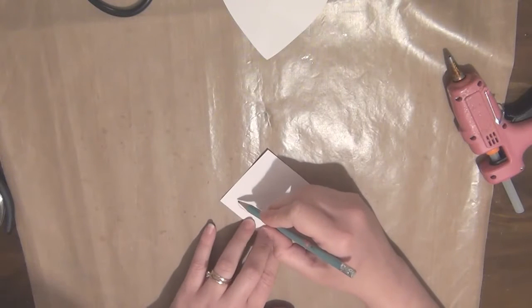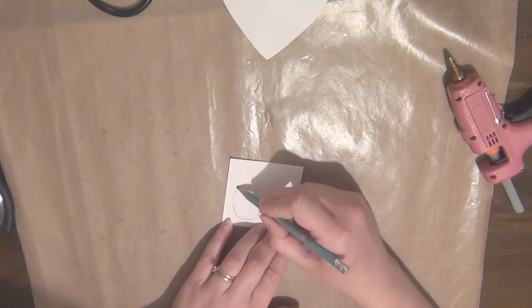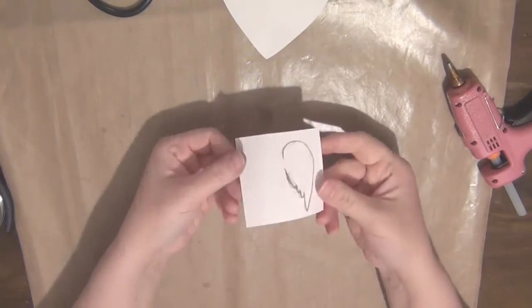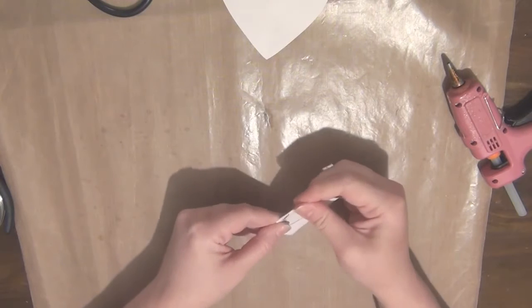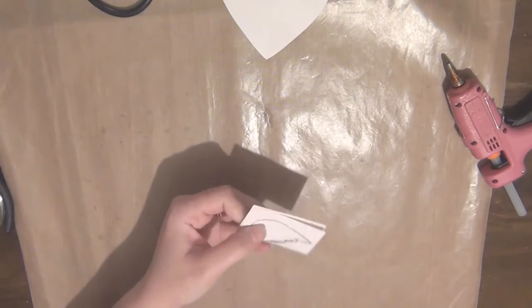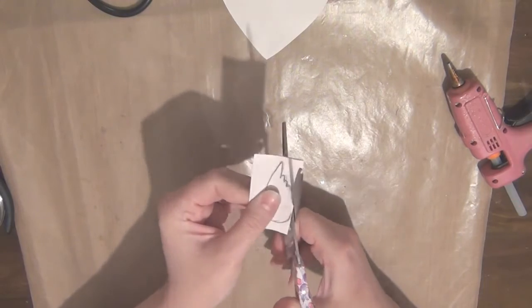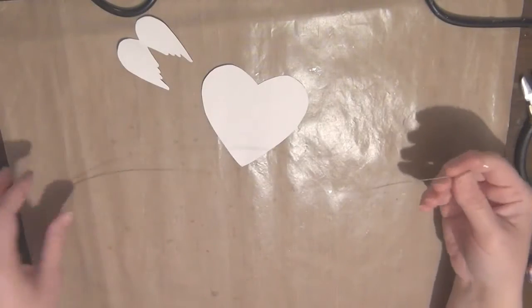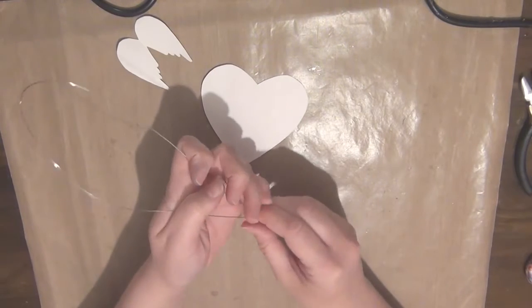I've also got some paper and a pencil here which I'm using to sketch out my designs. I've already sketched out this heart shape and now I'm just showing you how I'm sketching out the wing shape. All I'm doing is drawing one side of the wings and then I'll fold my paper in half and cut that out together, making sure it's still attached in the middle so that I have something that looks pretty even on both sides.